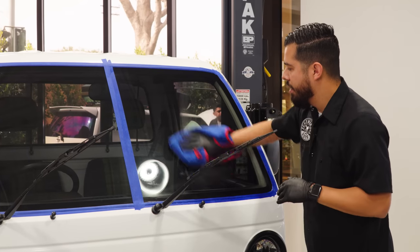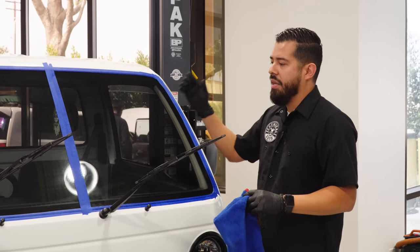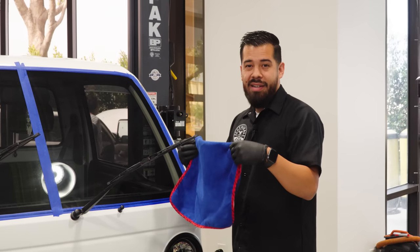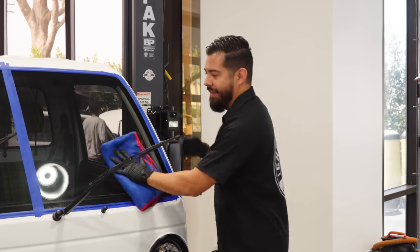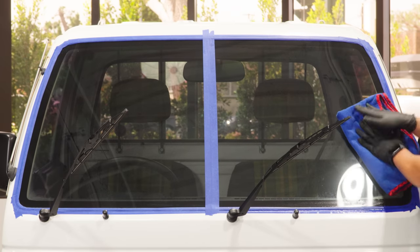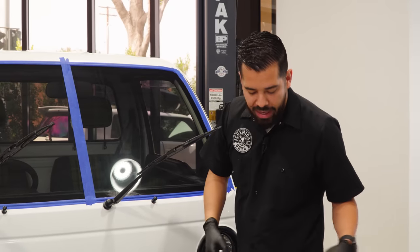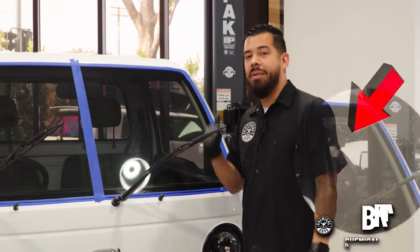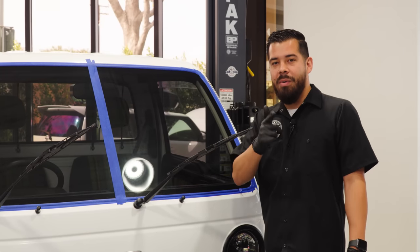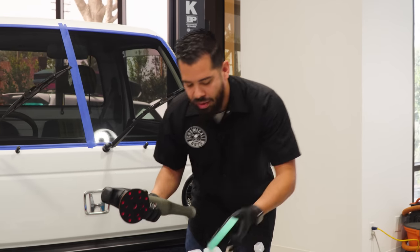If you didn't already know, with the clay bar you can use it on a multitude of surfaces — not only just on your glass but on your paint, your headlights, your wheels, and so much more. Really it's any smooth glossy surface: paint, glass, chrome — you can use it on all of that to decontaminate it and restore the smooth feel. Now that we're done wiping off the clay luber, we can get into polishing. And if you guys are wondering who that stranger is in the background, that's Brian — the newest addition to our Chemical Guys team.